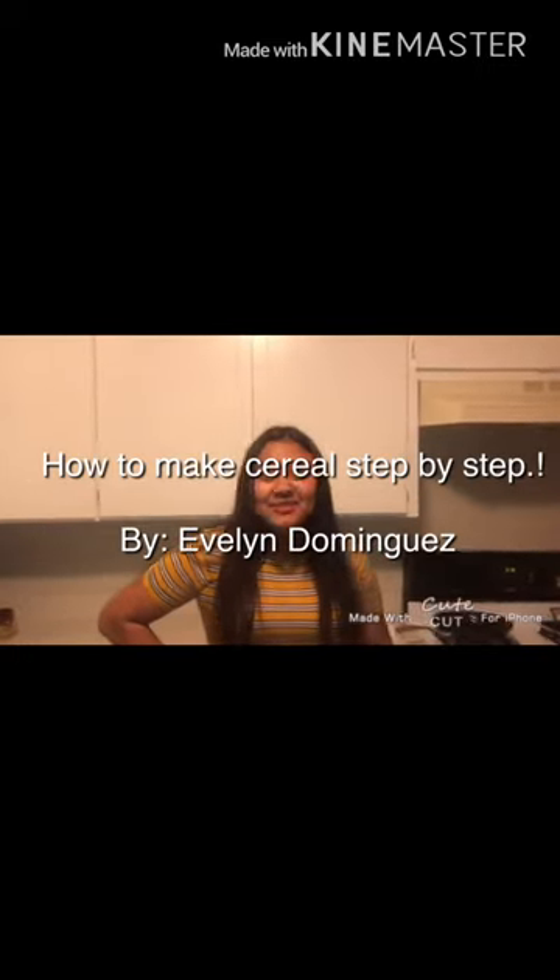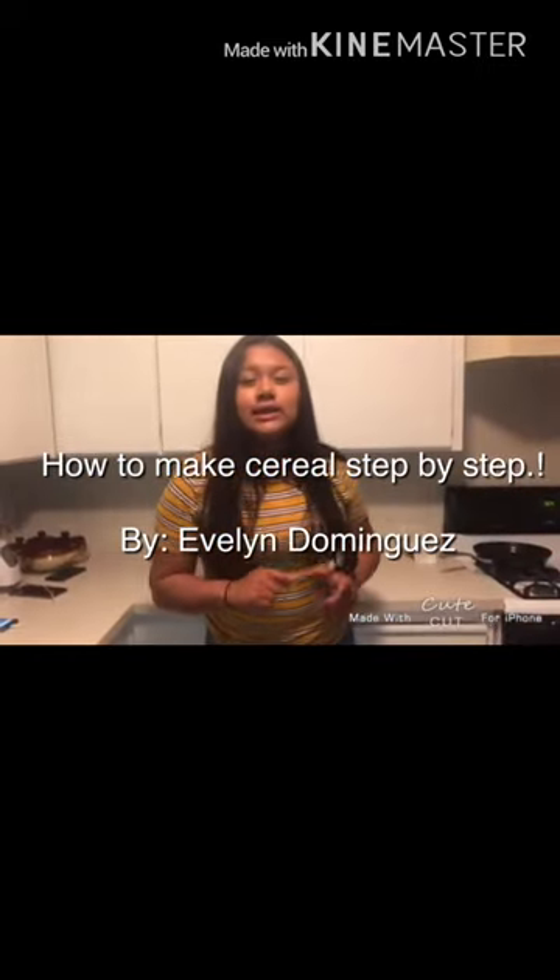Hi, my name is Eveli Dominguez. Today I'm going to show you guys how to make cereal. And these are the steps.